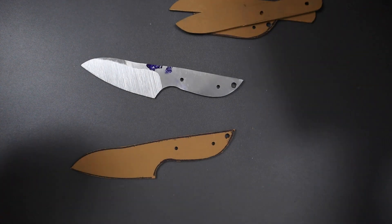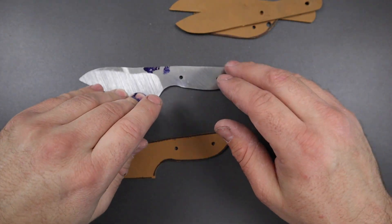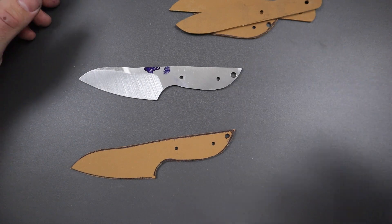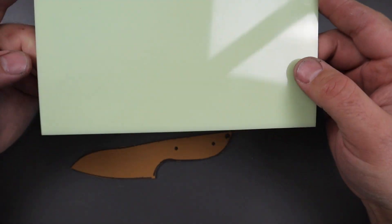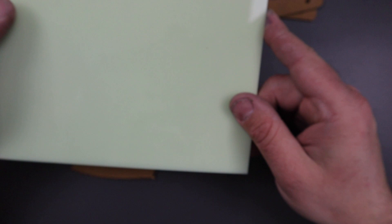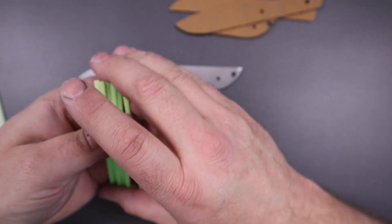I'll make kydex sheaths for each one. For the Timascus ones I want to get a little creative because Timascus is a really weird, almost futuristic material — dendritic cobalt for those who don't know. So I thought I'd make it a cyberpunk-themed knife. We've got the Timascus blade, and this is called Turbo Glow for the handle material — it looks green right now but actually glows blue. Then we have some Turbo Glow rod for the pins, which I think glows green. I thought it'd be pretty cool to have a weird cyberpunk-themed fixed blade.